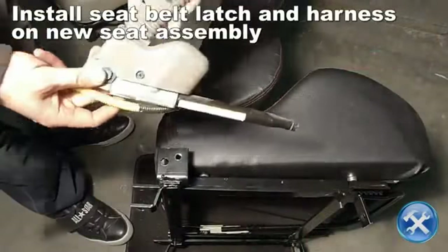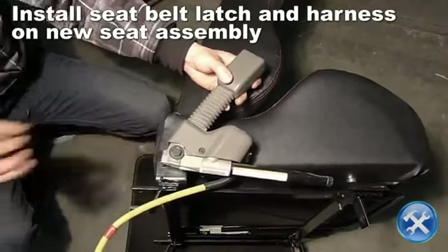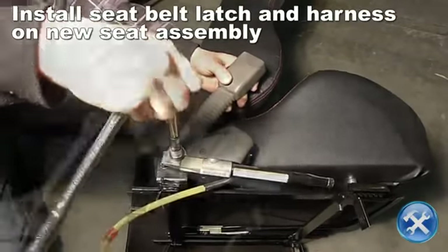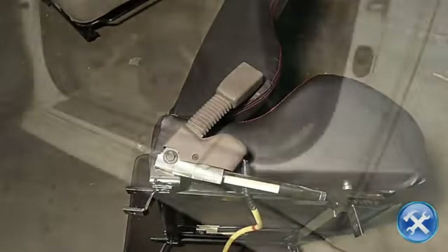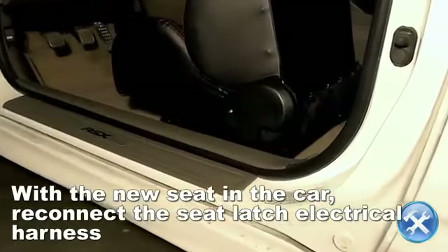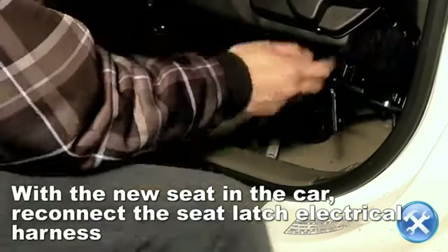Now install the seat belt latch onto your new seat by tightening the 14mm bolts. With the new seat in the car, reconnect the seat belt latch electrical harnesses.